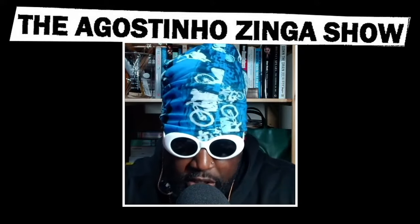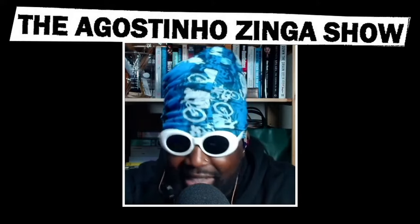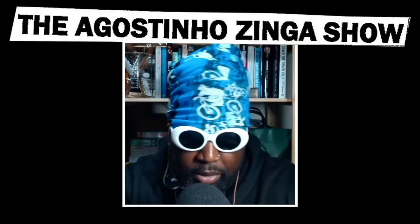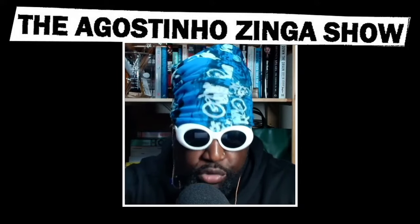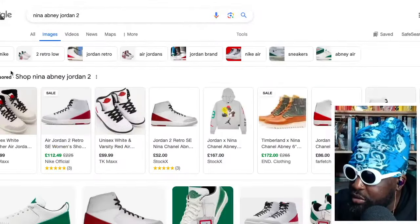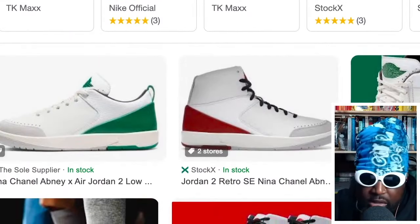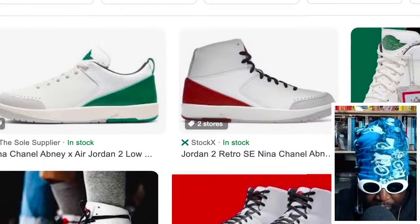Moving on, I wanted to feature this — courtesy of an artist called Nina Chanel Abney. I'm not too familiar with her artwork, but I did see a pair of Jordans — I think a Jordan Two Low — that she put together, and they were pretty decent. Almost like a non-linear, very clean, smooth-looking Jordan. It's actually a Jordan Two, so there's two versions: a Jordan Two Low and a Jordan Two High. She did a really good job taking one of my least favorite Jordans and making them very wearable, which I think is a harder design proposition than what people do with Jordan Ones and Jordan Fours.